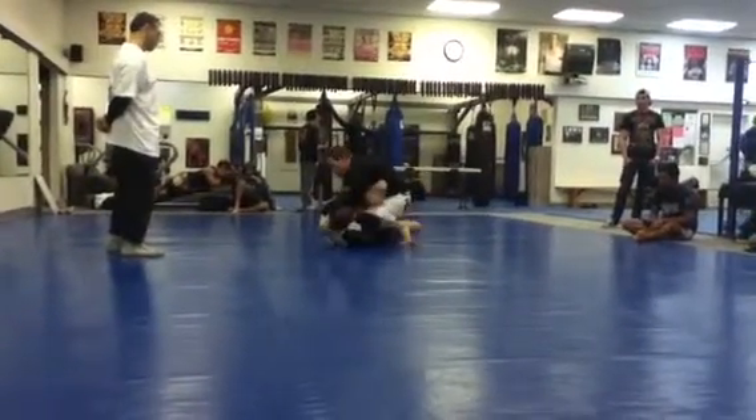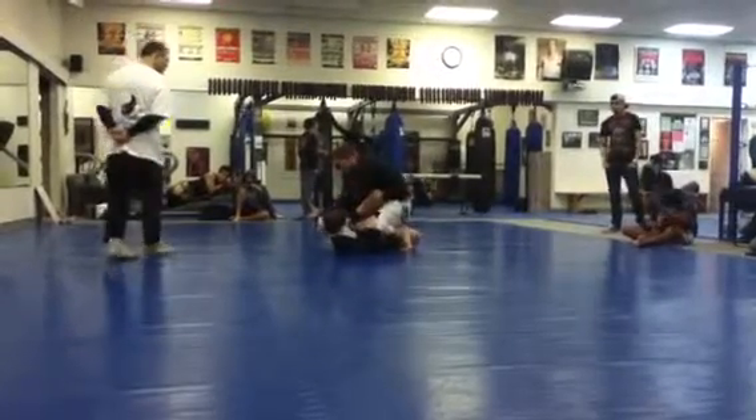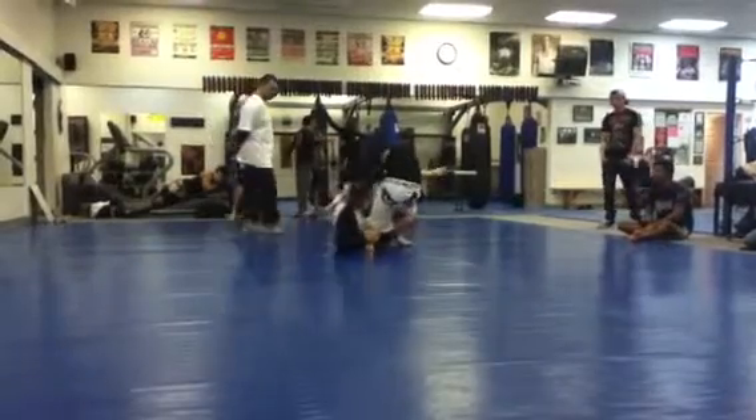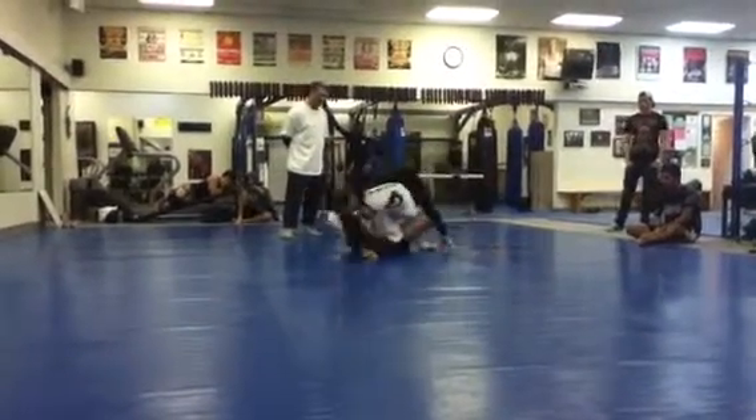Good, stay heavy on your hips, heavy on your hips. Drop that knee to the mat. Left knee. Stay heavy, drop your hips on. Knee bar, knee bar, knee bar, Jimmy, knee bar.